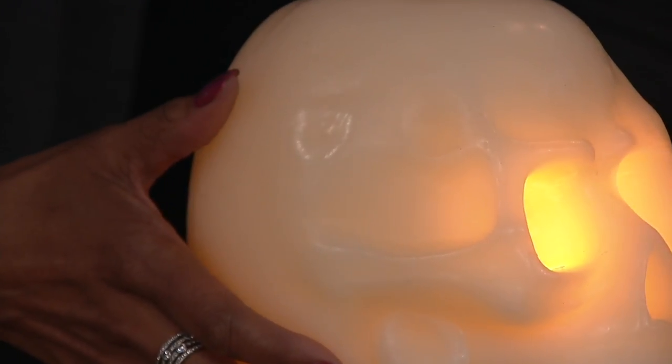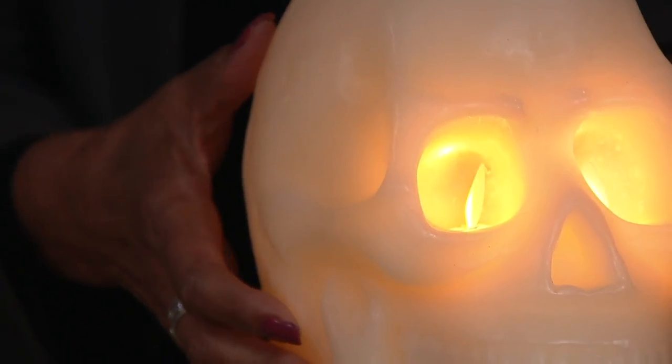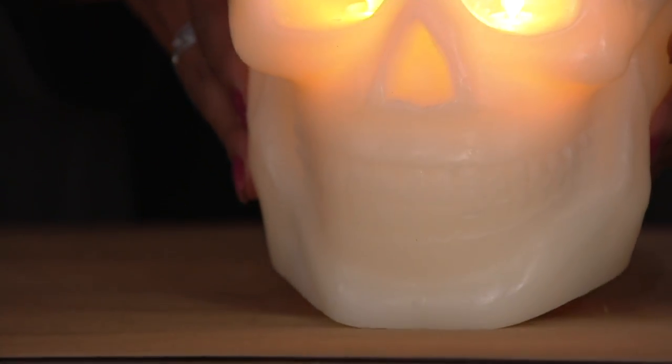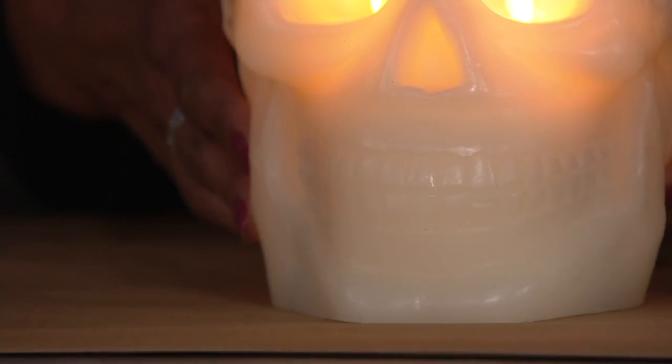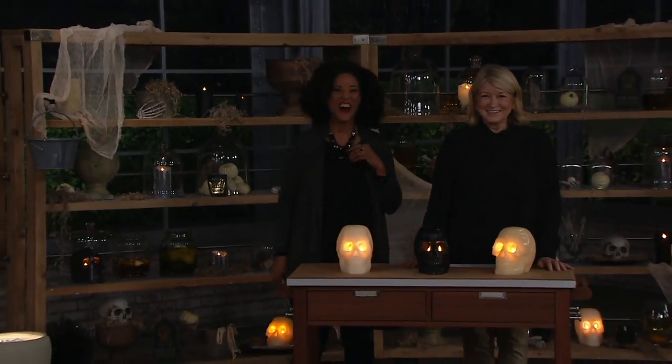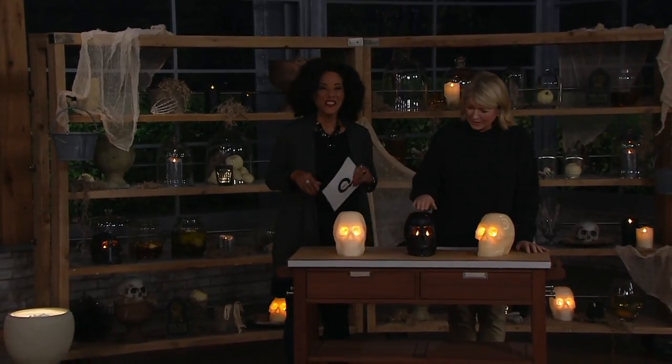Right down to every nook and cranny. And we have to see the teeth too. The teeth are garish — oh, hideous. That is great. Nice teeth actually. I was going to say pretty good set of teeth on these skulls. My husband had nice teeth.